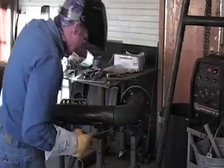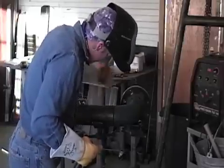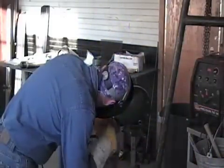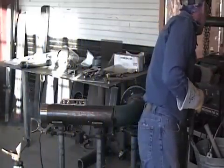Here we go. Back side. My face is still good. Jacking that up and down that way should not have changed that at all. I've closed my gap a little bit. Let me turn my heat up to about 95.